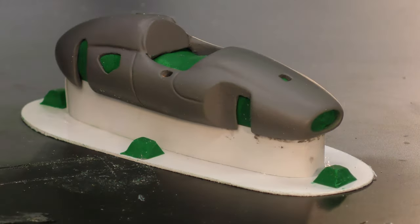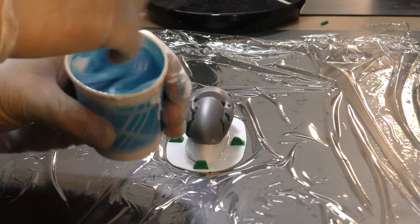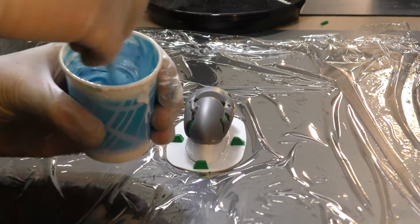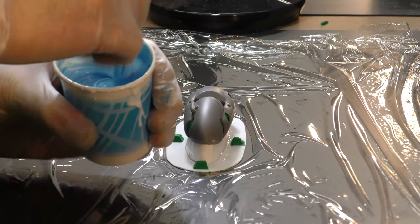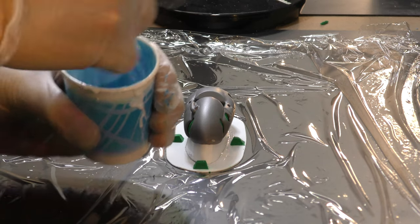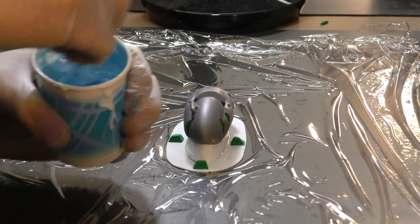Next step: get some silicone on it, wrap this around here. But I've got to go pack a package first. Okay, I'm mixing up silicone and getting the compressor set up so that I can crush the air bubbles in this stuff. Luckily it takes a good 30 minutes for this stuff to even begin to set up, so I've got plenty of working time.